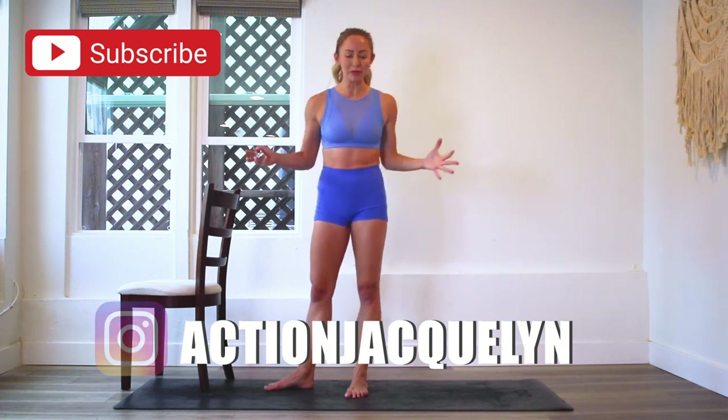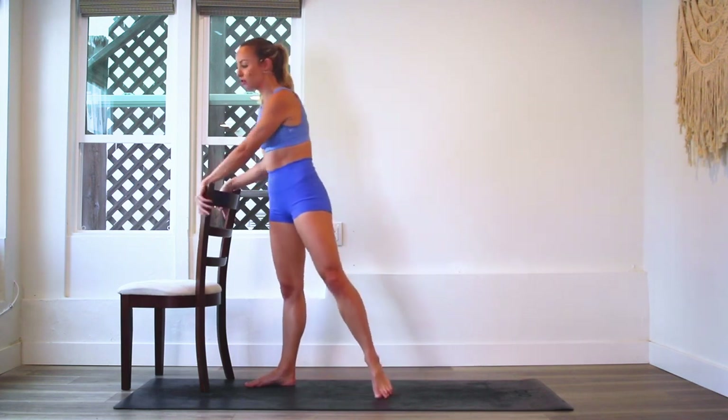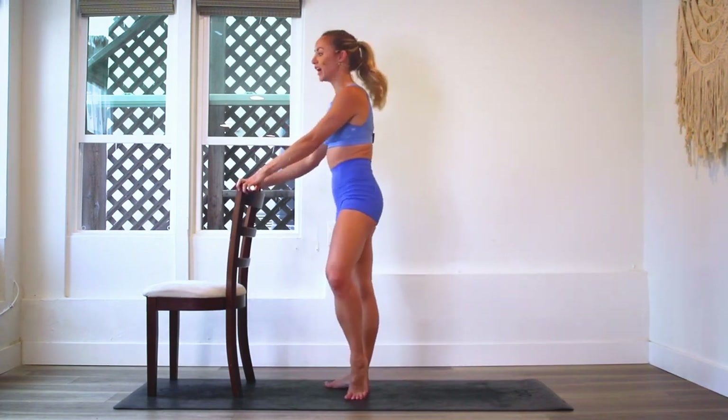We've got an amazing move for you today and this is one of my favorites. Make sure you grab a chair or something where you can have balance. You can even literally use a wall, just something that's sturdy around you. I'll show you the move first and then we'll do it together.